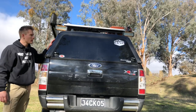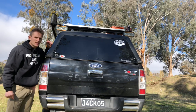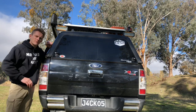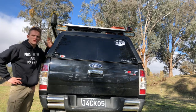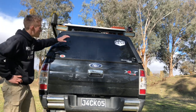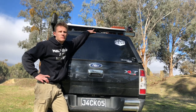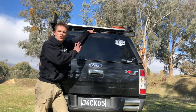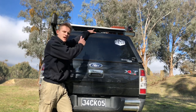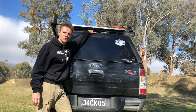Moving on to the canopy — we're running a fibreglass ARB canopy to keep all our stuff nice and dry and safe. It's lockable to keep everything secure. Up the top I've got a constant camera that runs to my rear vision mirror, because with the shelves in the back I can't see out the rear window, so we've got a constant feed to the front of the car to see what's behind us at all times.